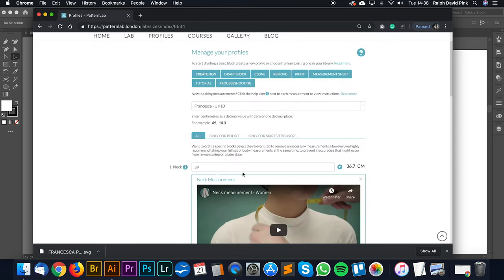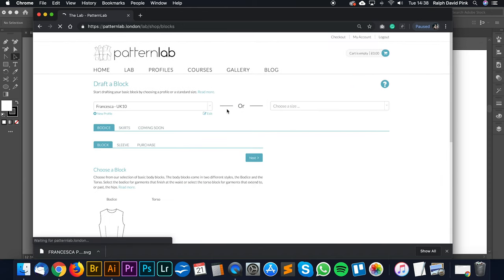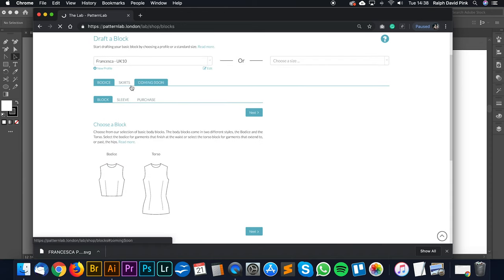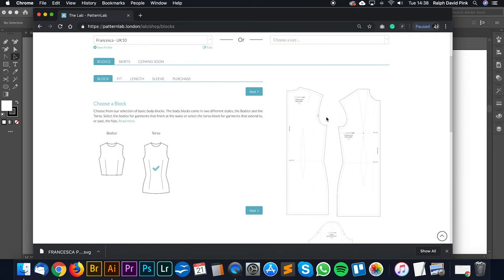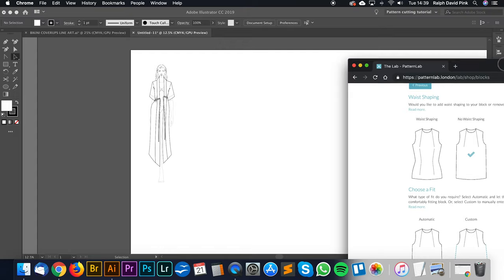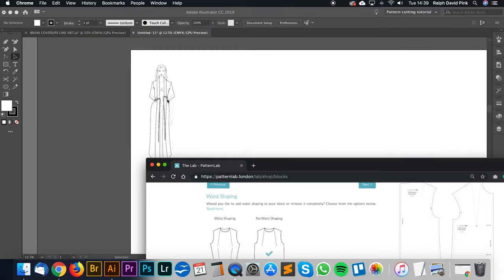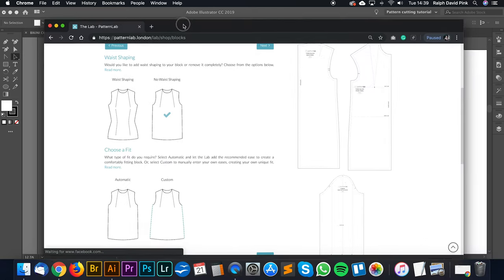Once we've filled in all our measurements, we're going to start drafting our block using the Pattern Lab. We're going to go for bodice and torso - we want a really big long line block here, quite long. Let's go next. I'm going to go for the fit, and I'll select no waist shaping because essentially it doesn't really have any waist shaping - we're going to use this drawstring to create the waist shaping.